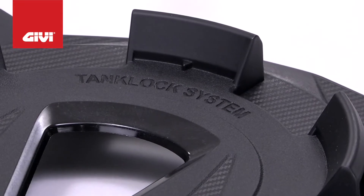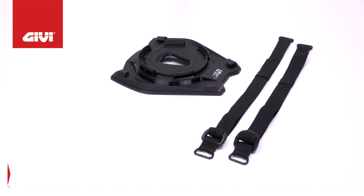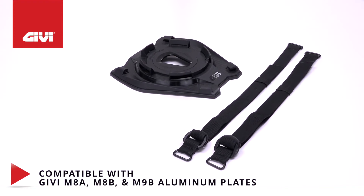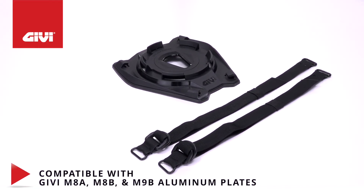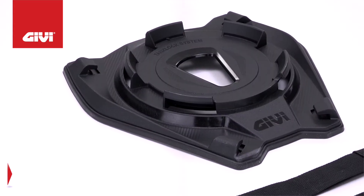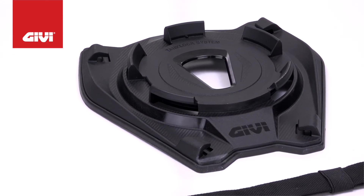The SeatLock features a universal, fast and easy retaining design that's adaptable to any motorcycle, and can also be secured to GV M8A, M8B, M9A, and M9B aluminum plates. You'll be able to put it on or take it off in less than 5 minutes, and no tools are required.